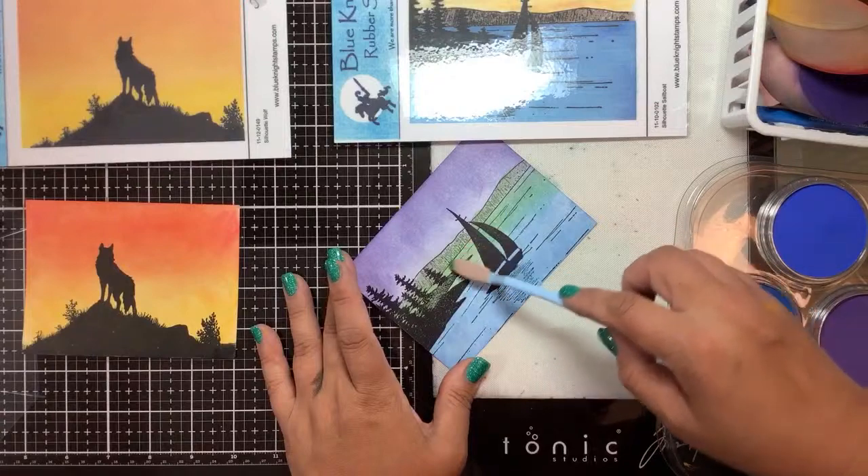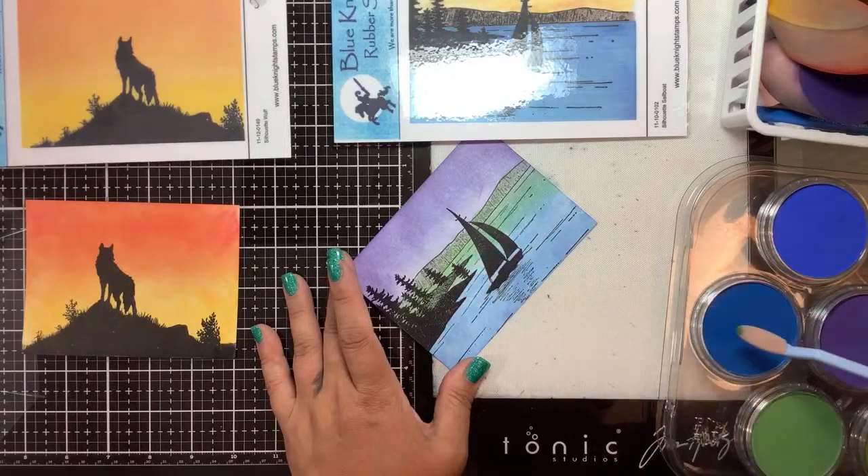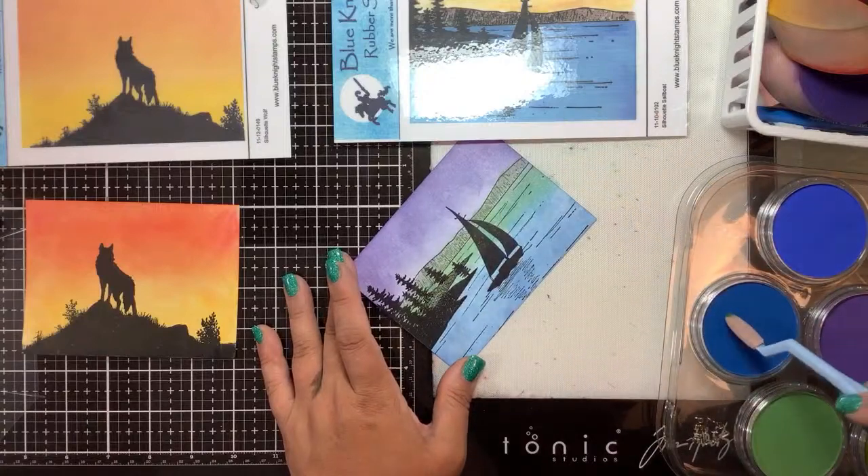I'm going in with some more blue here to make my water more blue.